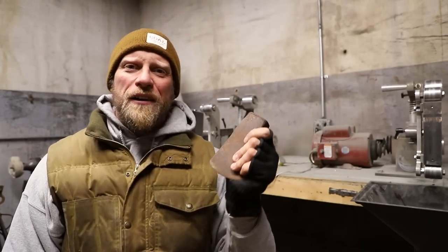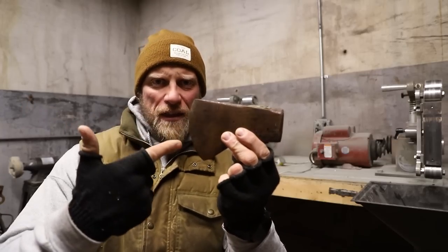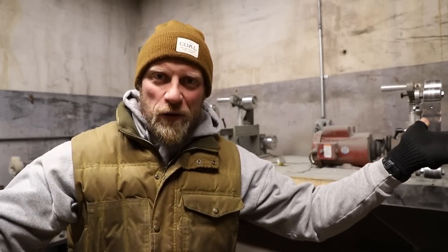What's up guys, Dan here, Coalcracker Bushcraft, in the shop. We're going to be looking at this axe head right here. With the winter months and super cold weather outside, some of you may not want to journey out into the wilderness — although I highly recommend it. Go outside, have a good time, enjoy the cooler weather.